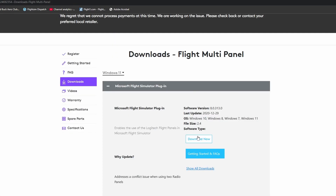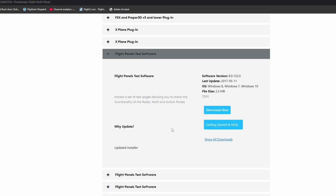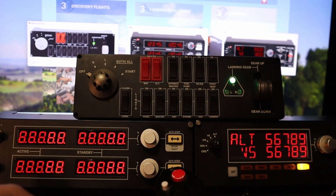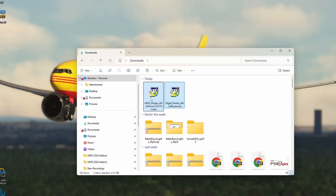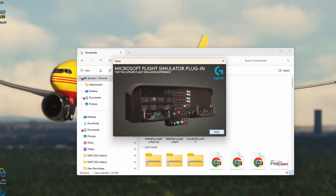Go ahead and download that, but before we get that installed, a top tip: come up here and swap over to Windows 10. Scroll down slightly and you'll see the flight panels test software. Download this, because it will allow you to see the functionality of your radio panel, multi-panel, and switch panel — checking all the LEDs, making sure they're all working, and that everything is good to go before you load up your flight simulator. We've got both of the applications sat here. You're going to want to go ahead and run these as administrator. Agree to the terms and conditions, and it installs in a matter of seconds.